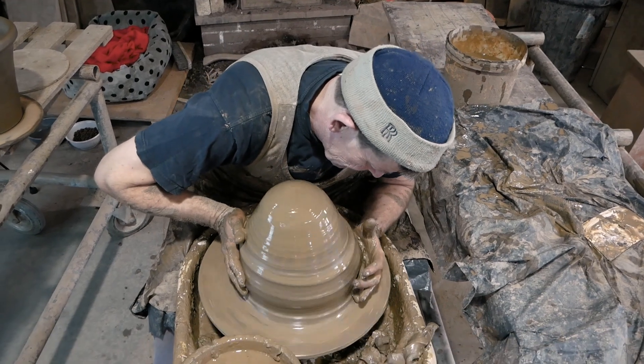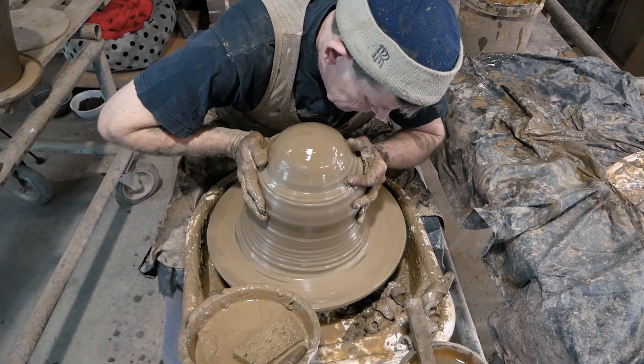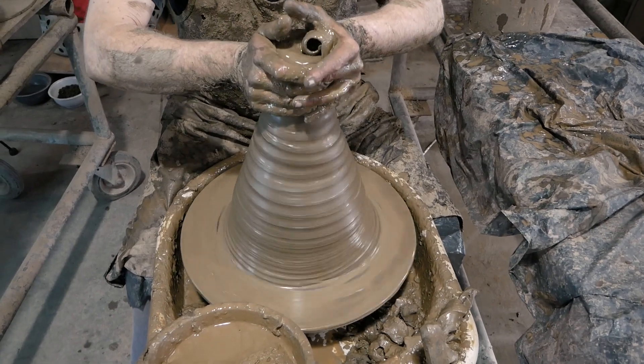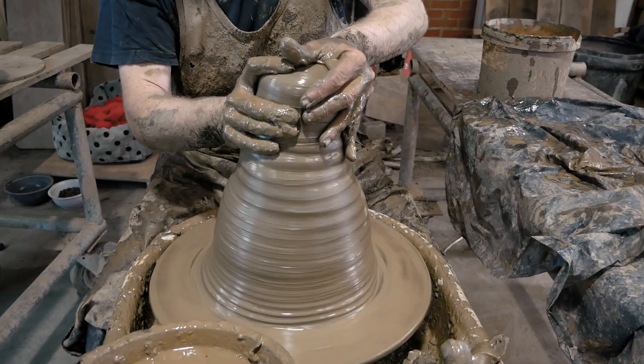Bring the clay up and down to get it centered. It's a strange thing — clay is harder to throw in winter than it is in summer.